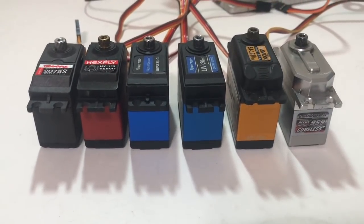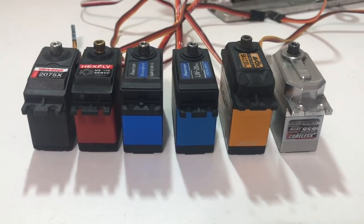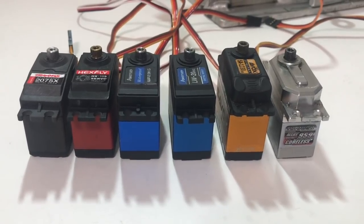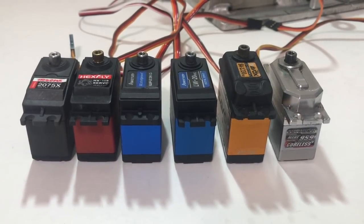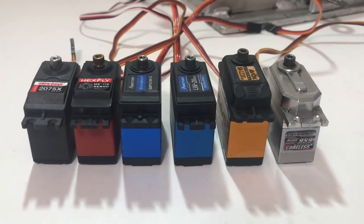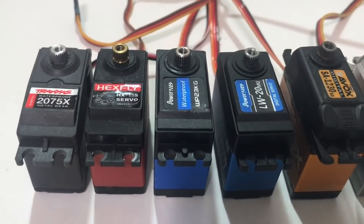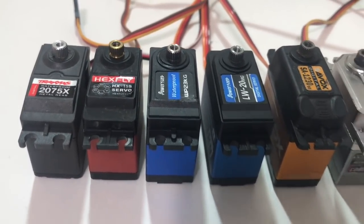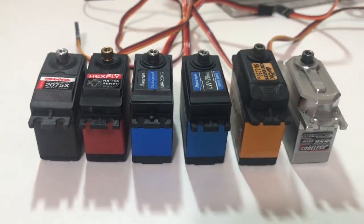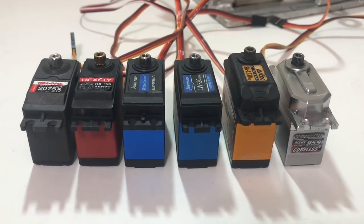So anyway, that was the servo test. Hopefully it was informative so you guys have an idea of what the different servos are good for. It's possible one of these servos could be bad, or one could be exceptionally strong for its ratings. I would have to wonder if this may just be a bad 23kg that I got, because the difference was pretty big between those two. But anyway guys, hope you enjoyed it — thank you for watching.